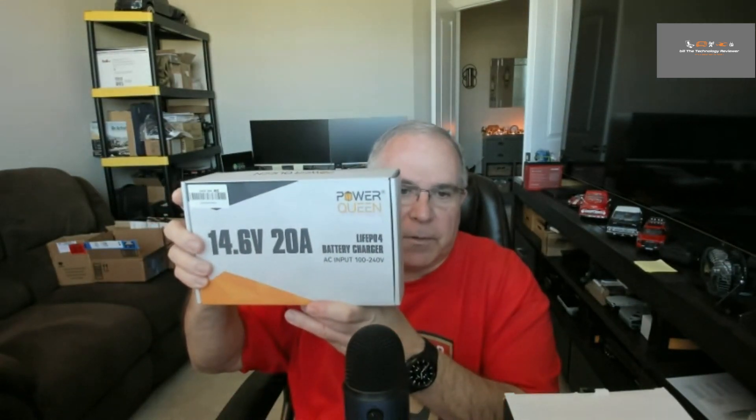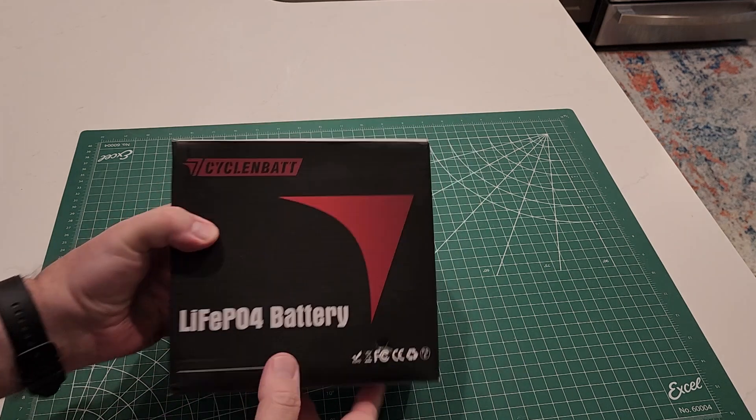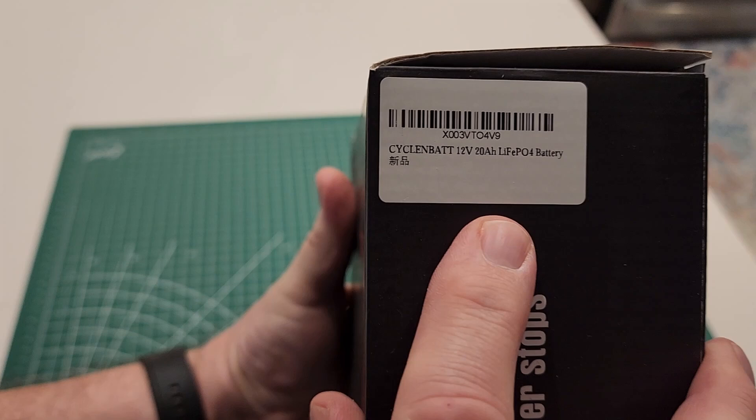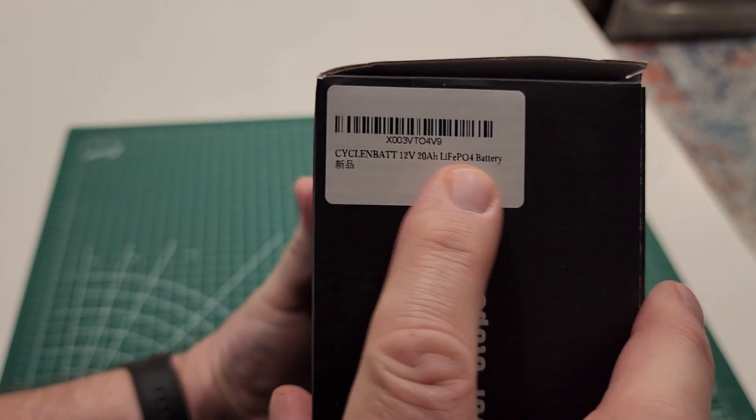Let's begin. The good folks at Cycle NBAT sent me this 20 amp-hour, 12-volt LiFePO4 battery for review. And what I had to do was also purchase a LiFePO4 battery charger, so I purchased this Power Queen 14.6-volt, 20-amp LiFePO4 battery charger. We'll go ahead and take a look at the unboxing of the LiFePO4 battery. We're going to do the unboxing for the LiFePO4 battery from Cycle NBAT — it is a 12-volt, 20 amp-hour LiFePO4 battery.